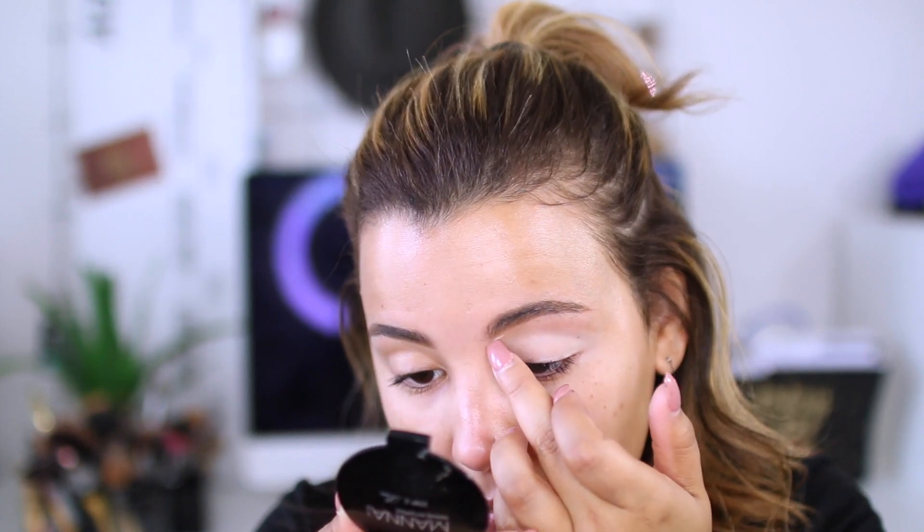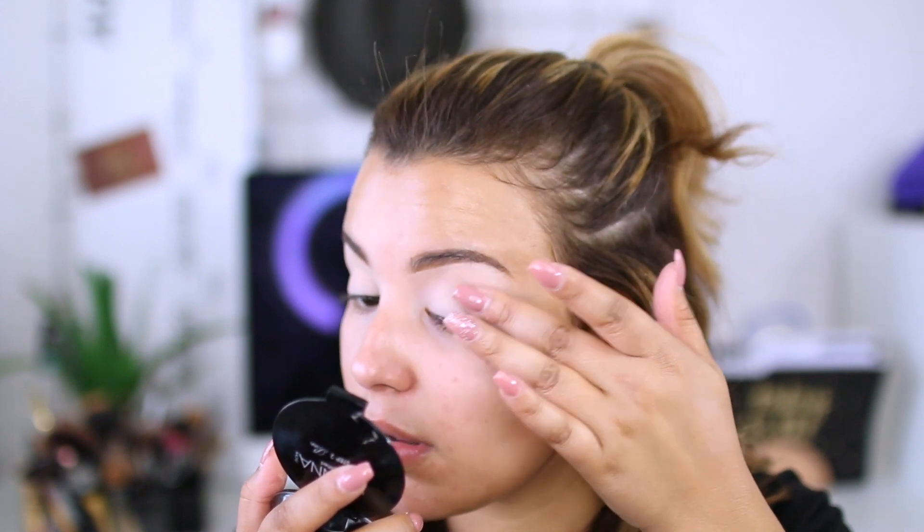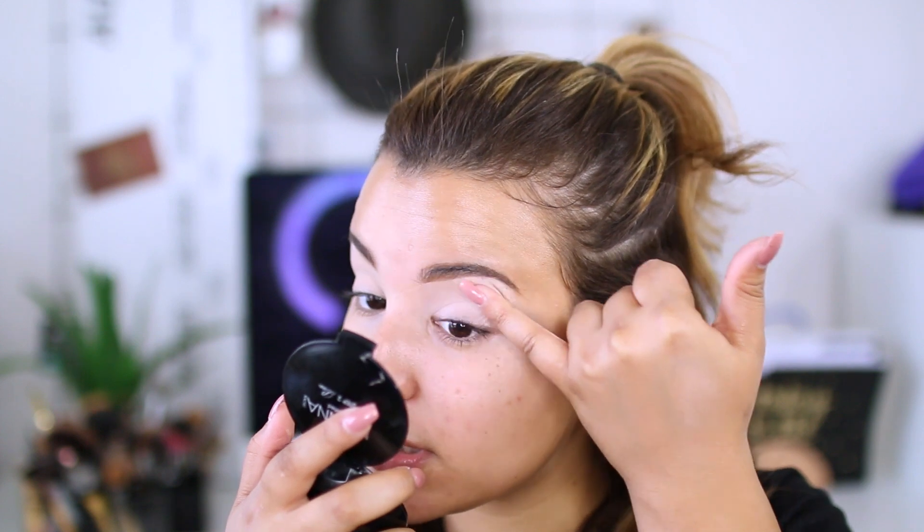I'm now going to prime my eyelids — you guys know the tried and true Urban Decay Eden Primer Potion. I'm going to take my nail and drag it underneath my brow. So I'm afraid this is as good as my brows are going to get. I'm now moving on to shadows. Today I'm using some new shadows I've never used before on my channel — these are by Belfiore Cosmetics and I really love them so far. I'm going to take this vanilla shade called Ballerina and pat it all over my eyelids to set that eyeshadow base we just applied.